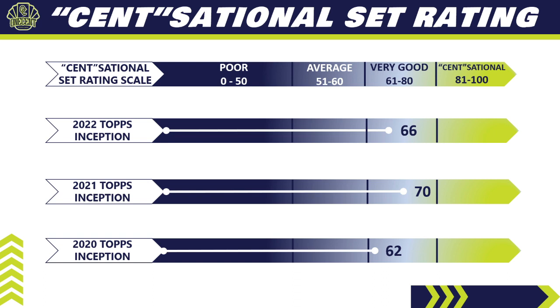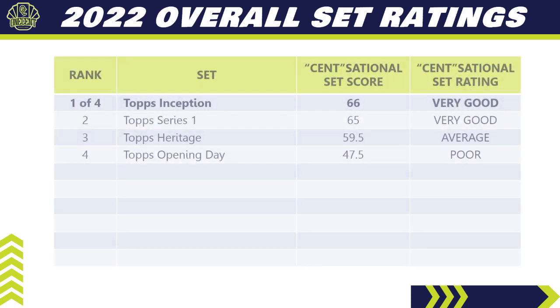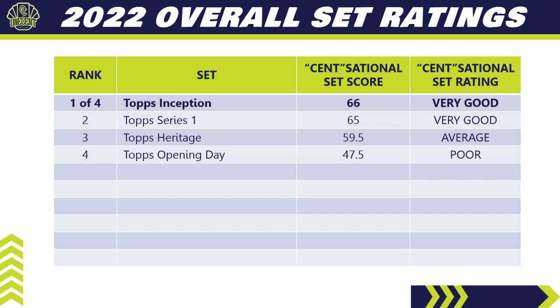Comparing 2022 Topps Inception to all sets released so far this season, it is the top-ranked set, beating out Topps Series 1 by one point. We've only had four sets so far: Topps Series 1 and Topps Inception are both very good, Heritage barely missed the mark at average, and Opening Day rated as a poor set — though for budget-minded collectors, Opening Day still has a lot to offer.